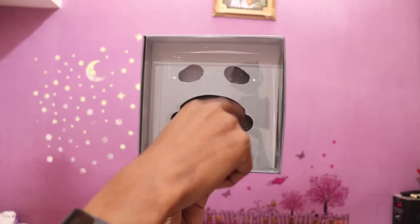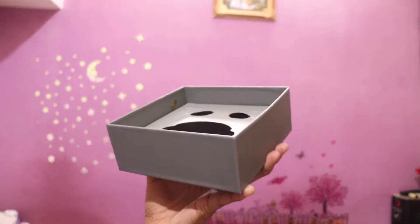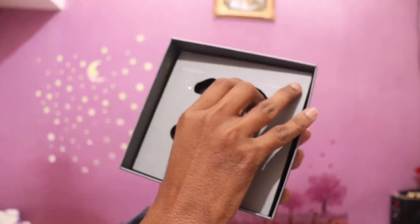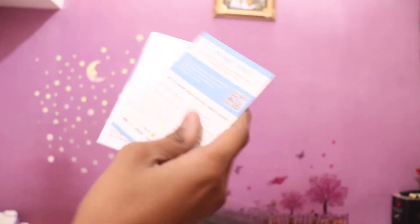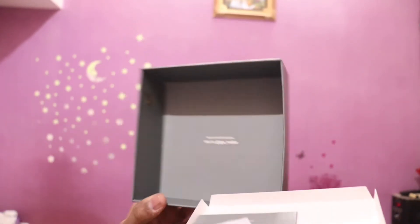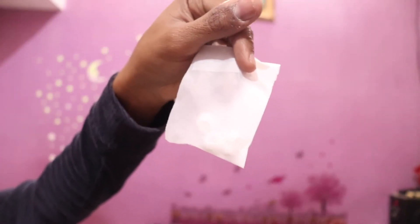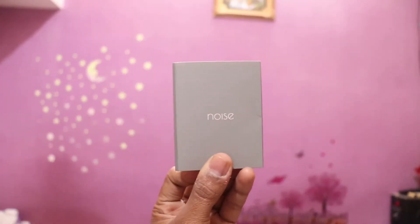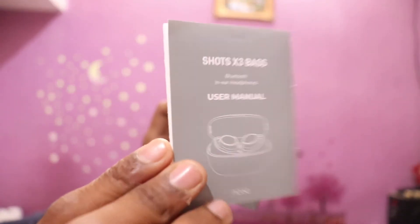Here is the box with the earbuds — two earbuds which I have removed. Let's open it. This is the main thing that I have taken out. Then you will get a card that you can read. You will also find a noise booklet, and the warranty is available so that you can get the warranty.